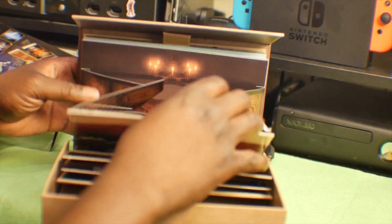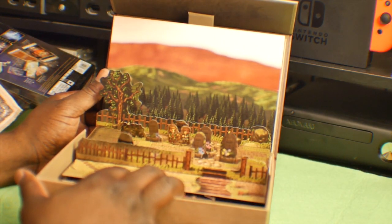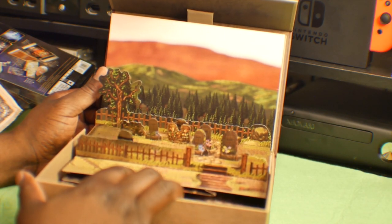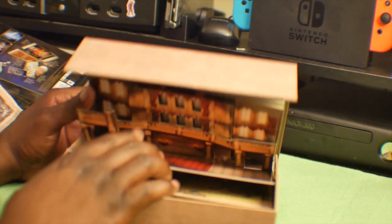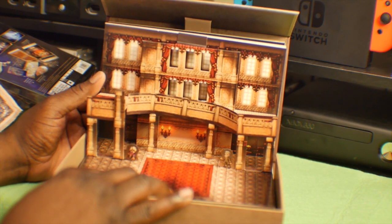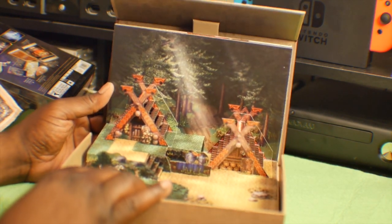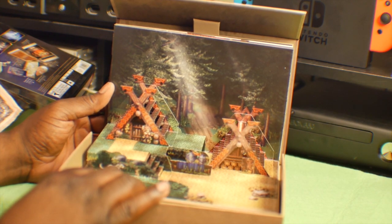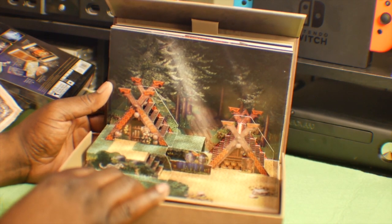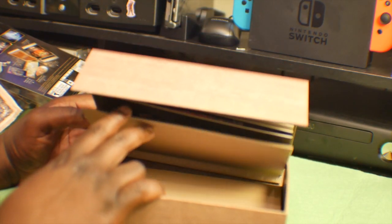I'm gonna flip this up, fold back in, flip it up. We have a little scene there — that's really cool. Oh I love this, this is pretty cool, looks really nice. I've seen this — I don't know if this is in the demo or not, but I've seen this in gameplay somewhere. Yeah, I think that's the last one.